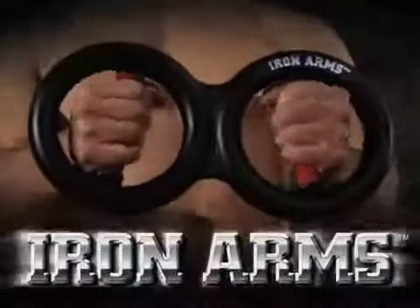Are you ready for more power, more force, and more intensity? Get Iron Arms.